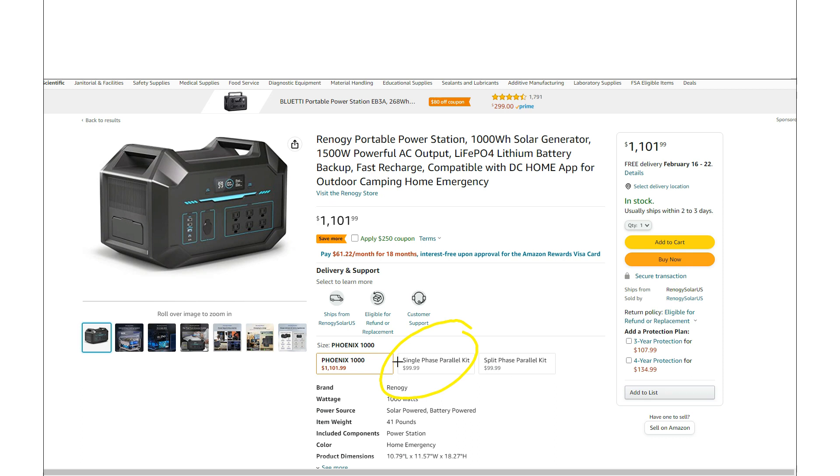A couple of things that really set this thing apart: they've actually got two different parallel kits you can get for this thing. One is single phase, but another one is actually split phase, which gives you a 240 volt outlet. We'll talk about these parallel kits in a little bit — I want to go over the actual power station first.